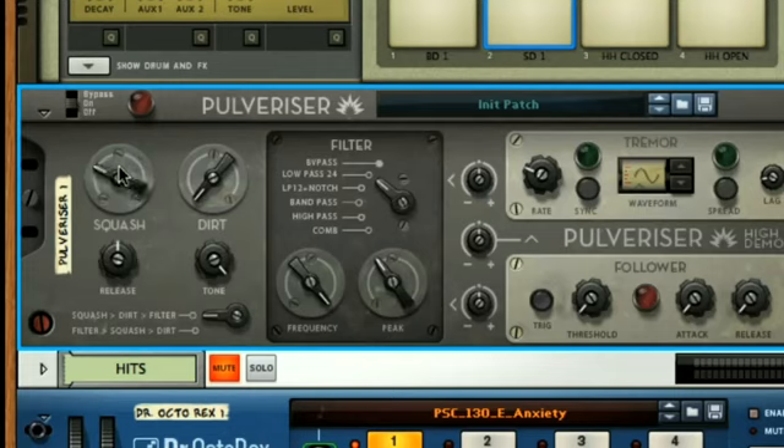You just turn up the Squash dial, which controls the threshold, ratio, and output gain controls of the compressor. Listen to the sound when I turn up the dial to around halfway. You can hear the drums become much flatter, with only the initial transient sounding very briefly at the start, as the compressor's attack time is nice and fast.